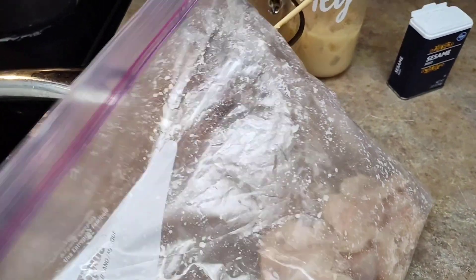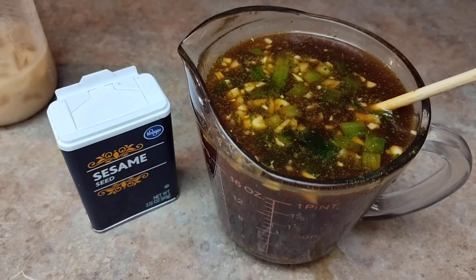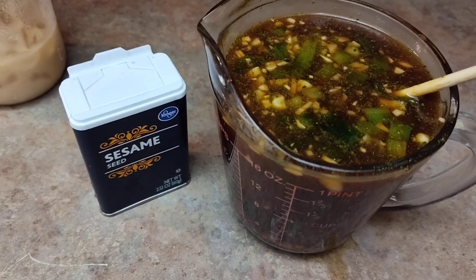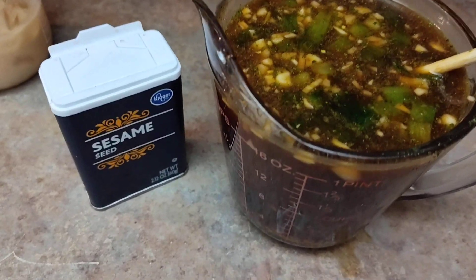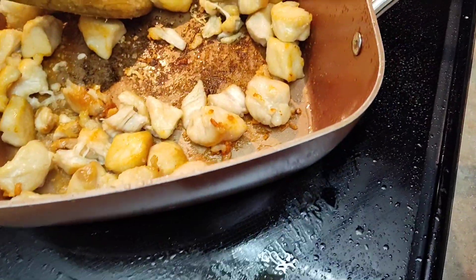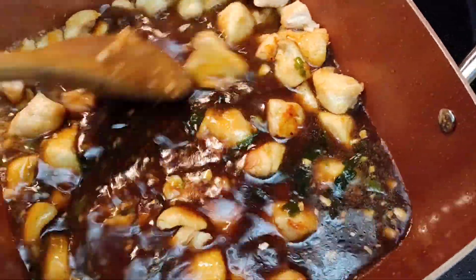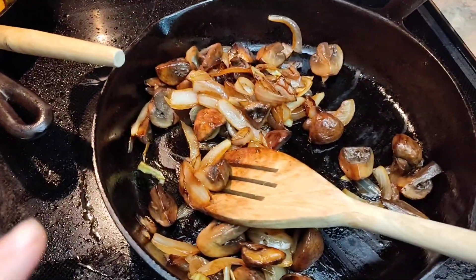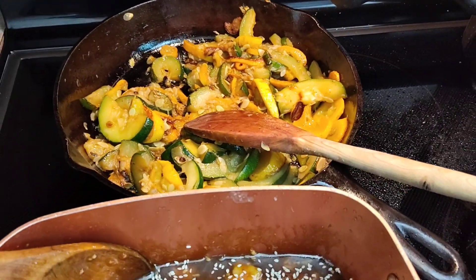Tonight's dinner, we're having honey garlic chicken. I cubed the chicken, put cornstarch and salt on it. The sauce is soy sauce, honey, sriracha, sesame oil, fresh and jarred garlic, green onions, chicken bouillon powder, ginger powder, and water. Once the chicken cooked the way I wanted it, I added in my sauce, let it simmer, then added a cornstarch slurry. I sprinkled sesame seeds over the top. We're having it with mushrooms and onions sautéed in butter, some steamed rice, and fried squash and zucchini.